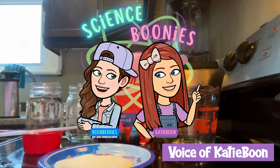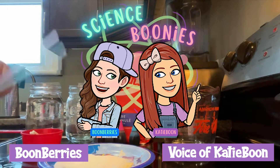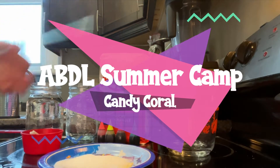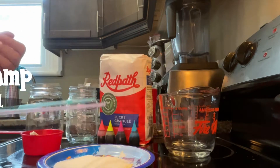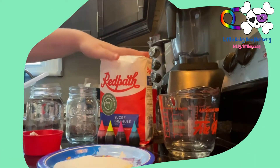What's up fishes, how's everybody doing? Today we are going to be making our own corals, and we're going to be doing that by making rock candy. That's so exciting!